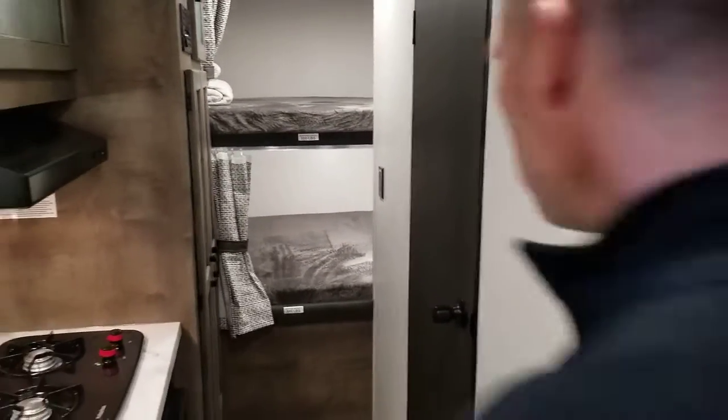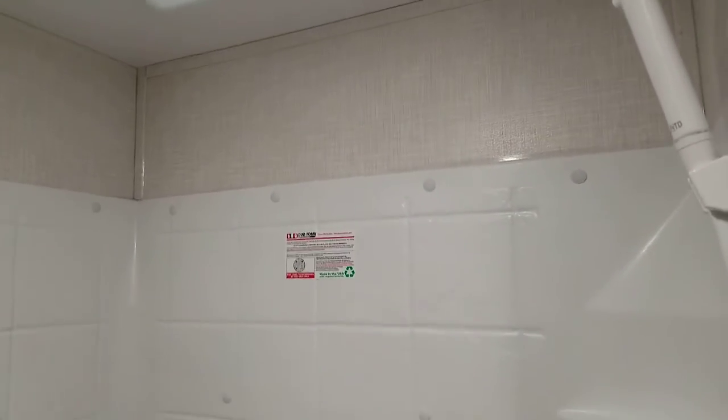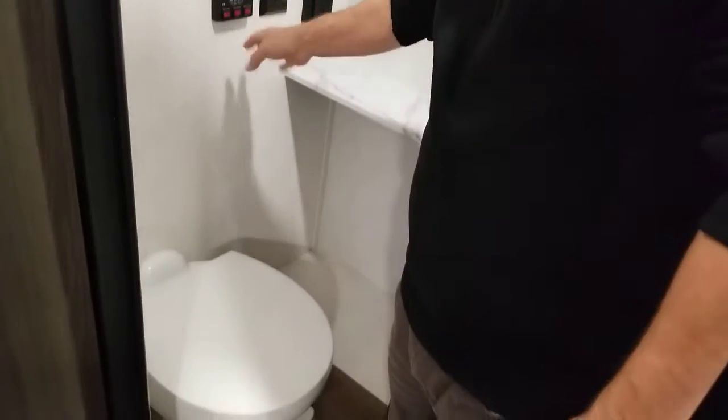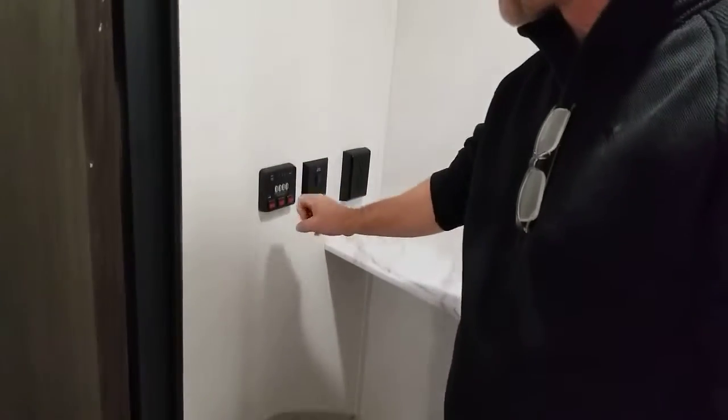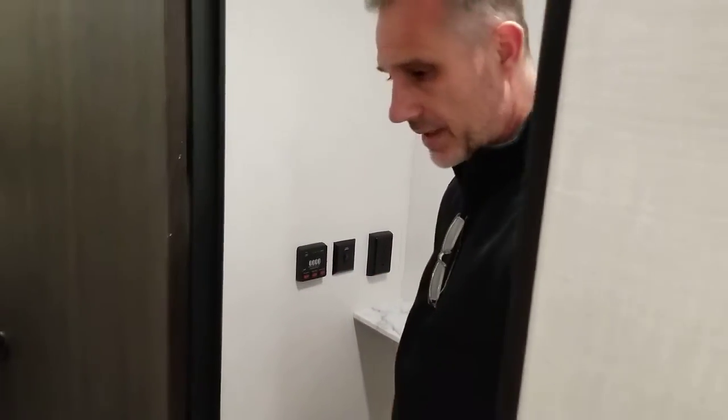The bathroom is complete — nothing's missing. There's a porcelain foot-flush toilet, a nice-size vanity with stainless steel sink, medicine cabinet, and shower. Lots of height, a skylight, a motion detector light, and a power fan. Your controls for the water heater, water pump, and tank level monitoring are also here — gray, black, and fresh water tanks.